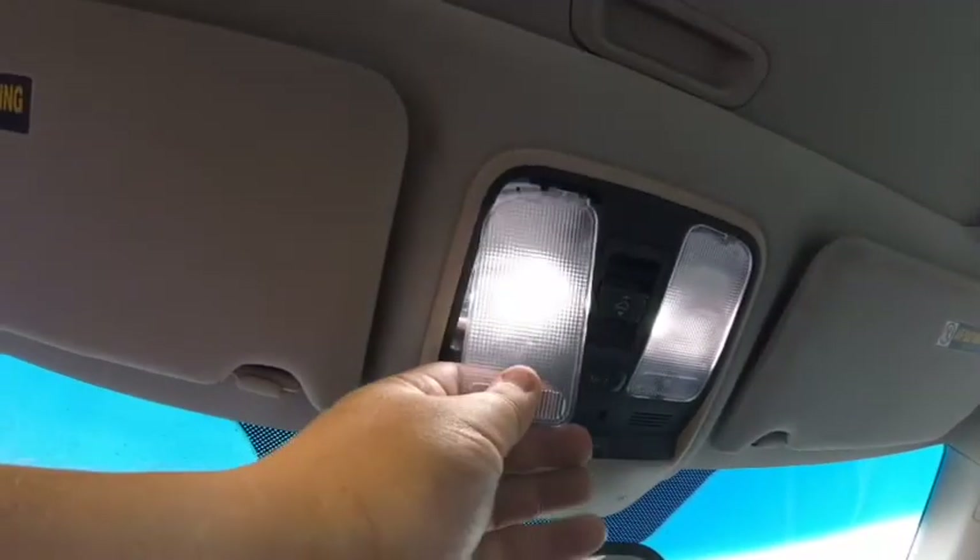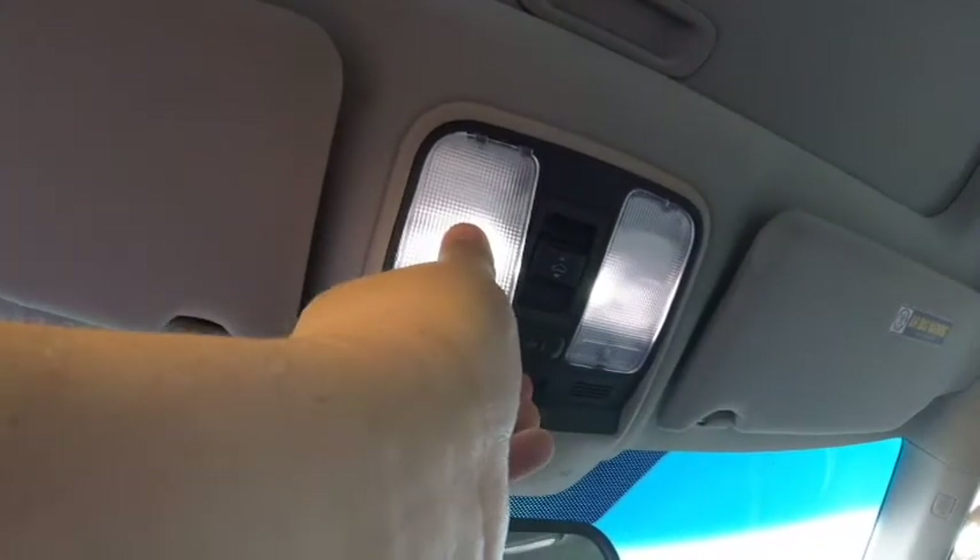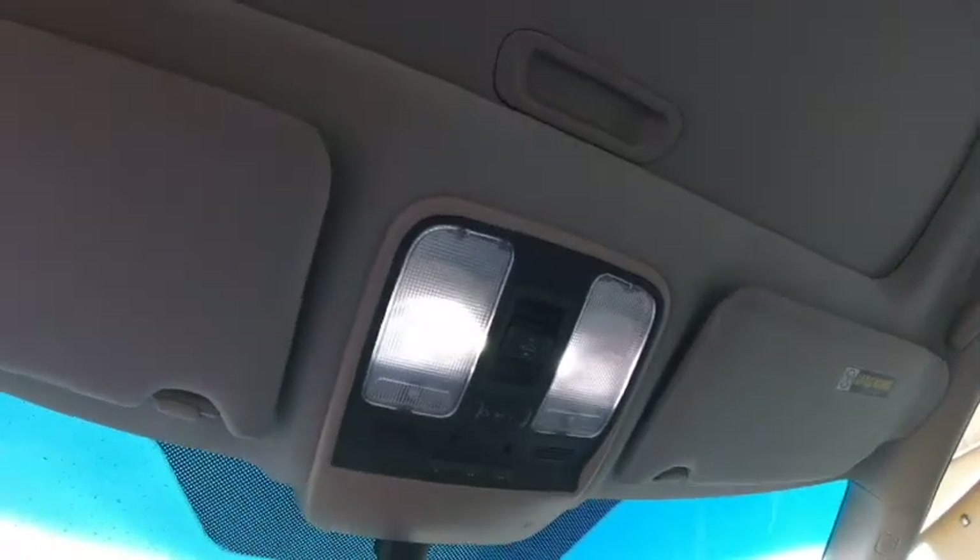Pull the bulb out — really easy. So that's pretty simple. I know that's kind of bright. Let me put this cover back on here real fast. It's actually kind of harder to get back on than it is to put in. And done — really simple to do that.